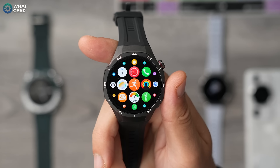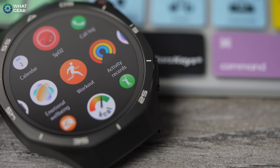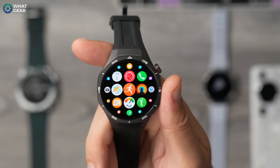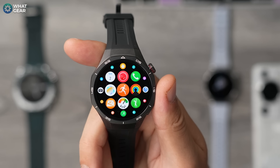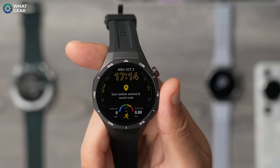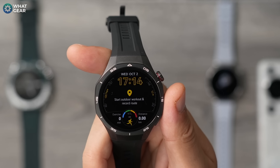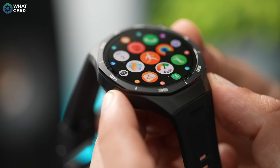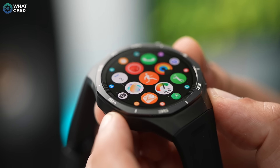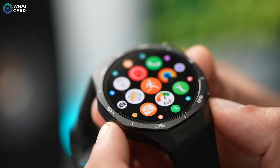This is the 46mm Pro edition — there's also a 42mm which looks entirely different, but we'll focus on this one. The display is 466 by 466 resolution at 325 pixels per inch, so it looks incredibly sharp. It's very bright too, so even in the brightest sunlight you'll still be able to see the display.